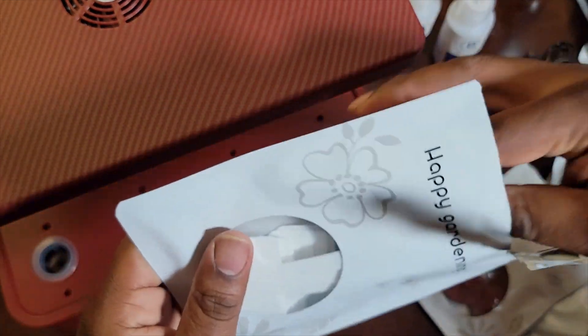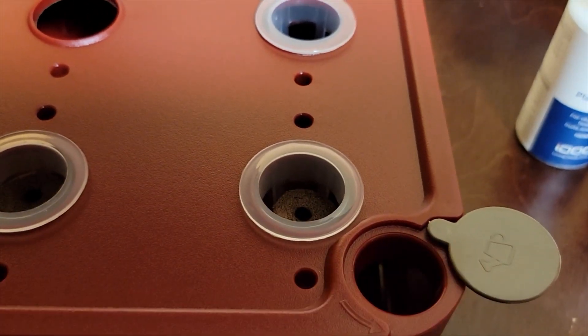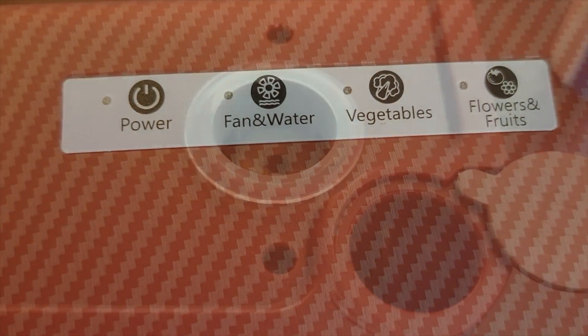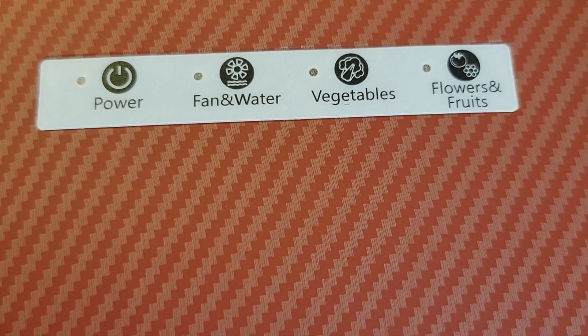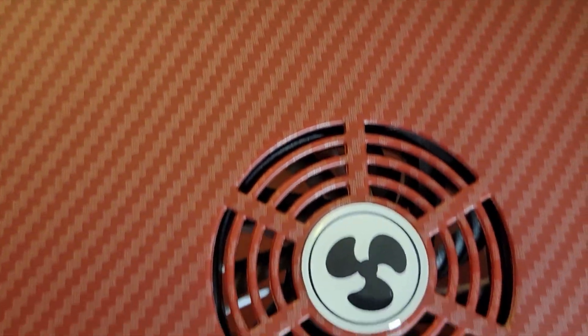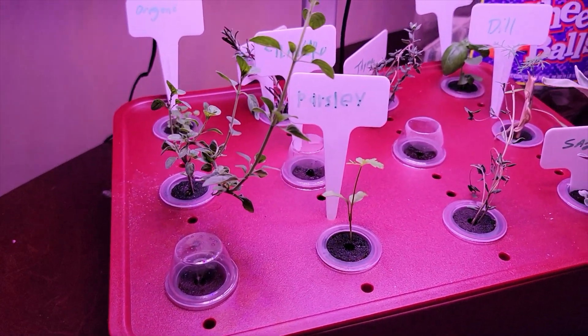These are tags so you can tag whatever you're growing so you always know what it is. That's the water reservoir where you fill your water. This is the control panel — you've got four buttons, and it's also equipped with a fan to keep your vegetables or fruits from burning.